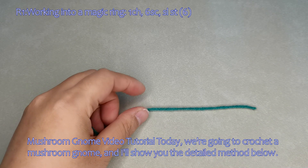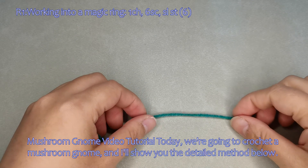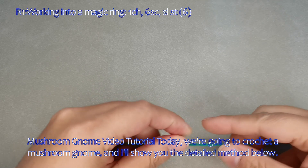Mushroom gnome video tutorial today. We are going to crochet a mushroom gnome, and I'll show you the detailed method below.